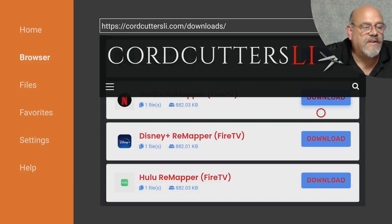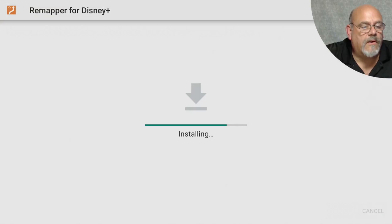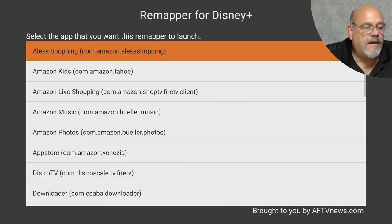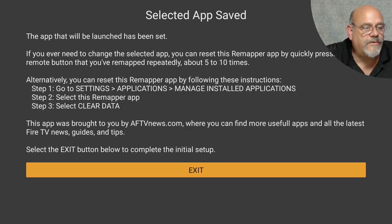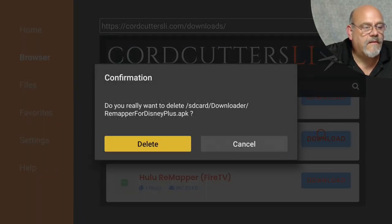Now let's move down to the Disney Plus Remapper and install that. Go to Install, then Open. We're going to move down and find the Distro TV app and choose that. Click Delete and Delete again.